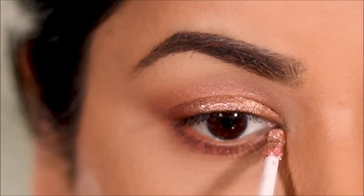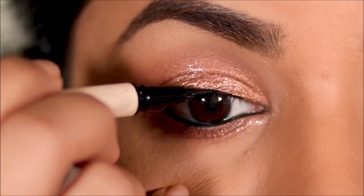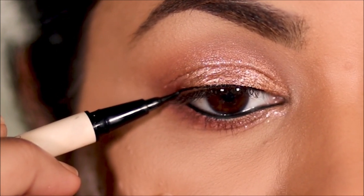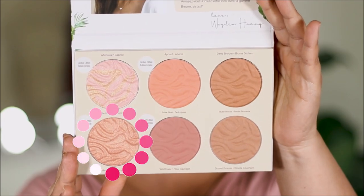Everything looks so jazzed up when you use glitter in the inner corner! In my waterline I'm using the Maybelline gel liner, and on my top lash line I'm using the Folklore liquid liner pen.